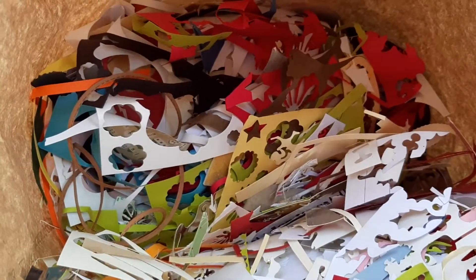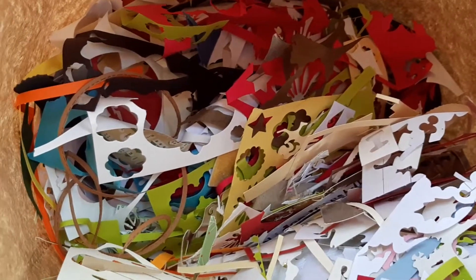Hello, my crafty friends! This is Crafty Enjoy Christine. Craft with what you have!